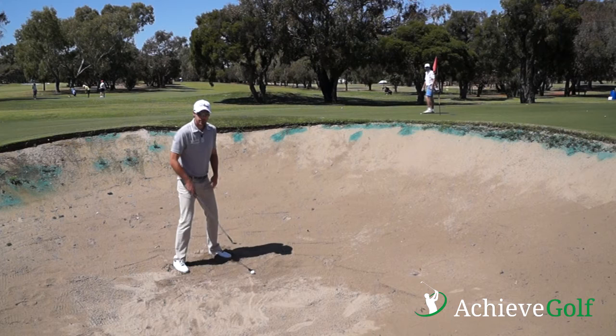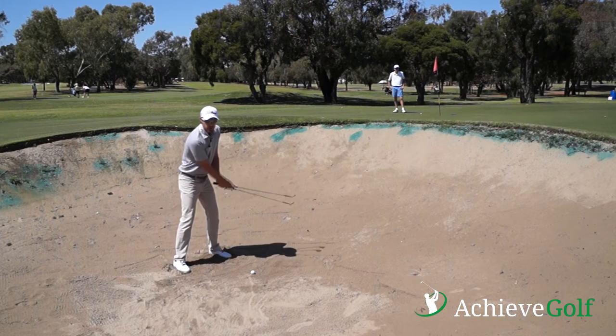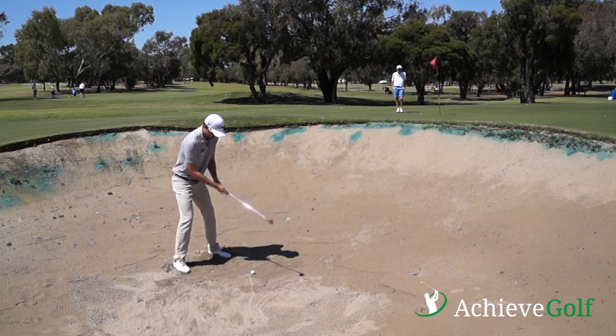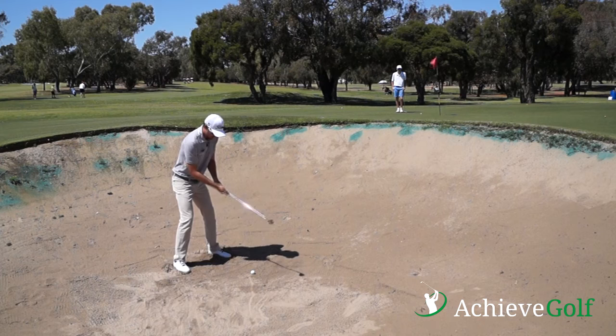Get nice and low. You'll see this on TV — the guys wriggle their feet in so they're nice and stable. Probably the biggest point of a bunker shot is that we're not going to take our normal golf swing where we go around our body. The bunker shot works when the club gets picked up and cuts across the ball. That's what gives it a lot of spin. So: club face open, ball position forward, and pick the club up and cut across the ball.